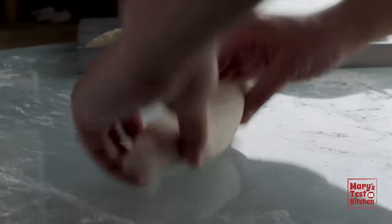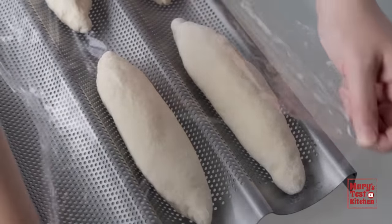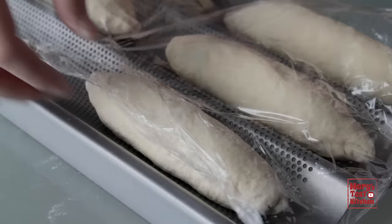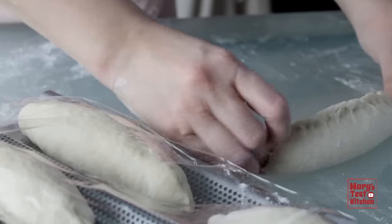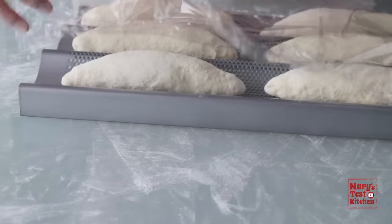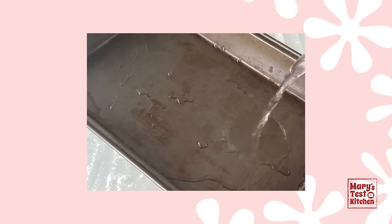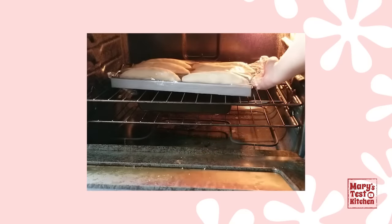Whatever pan you decide on, keep your shaped baguettes covered as you work on the rest. Especially in a dry climate, you want to prevent the dough from forming a dry skin on top, which will mess with how it rises. Plastic wrap works best here — cover loosely so the baguettes can rise easily underneath. We also want to create a humid environment for these to rise, so prepare a metal baking dish with a couple cups of hot water just off the boil, put this in your oven on the bottom rack, then set the covered baguettes on the middle rack above and let them proof for 45 minutes.